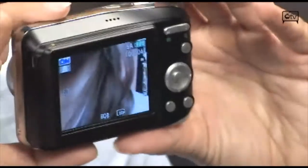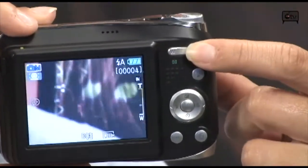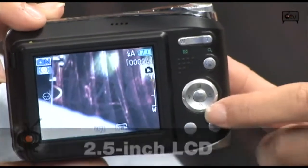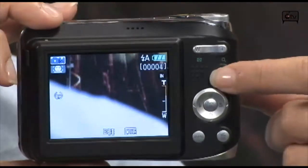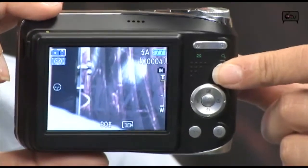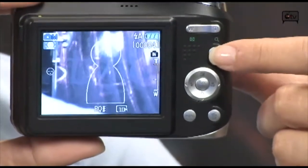Up here on the back, you have your telephoto wide and zoom in and out button. Then you have your feature wheel — these are the shortcuts. Your exposure rate, your macro, your self timer, and then the flash option. This button is the actual smile detection mode, where you have this cute little guy that comes out with a smiley face — it means it's ready to take smile capture. And then the one without the smiley face means it's off.